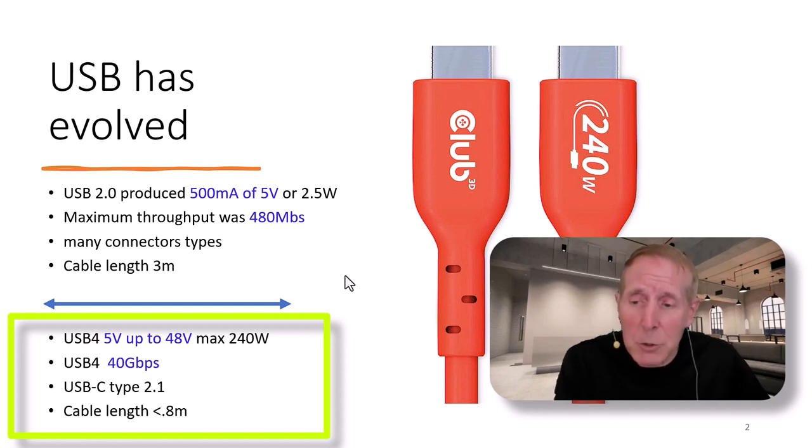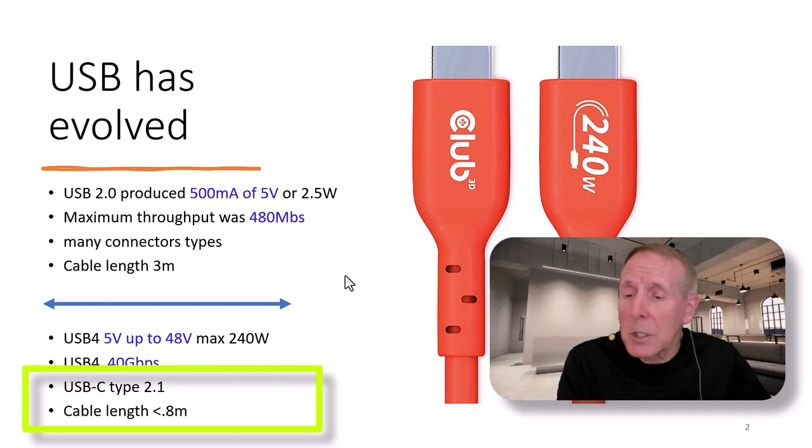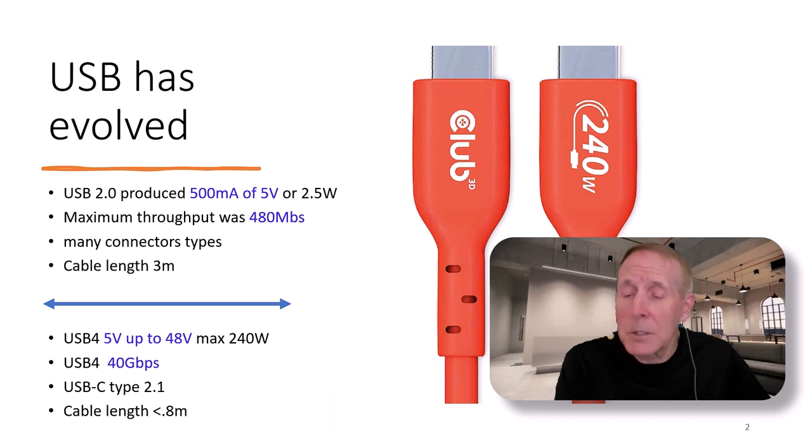USB 4 provides 5 volts up to 48 volts, to a maximum of 240 watts. USB 4 runs up to 40 gigabits per second. It is strictly USB Type-C, using the Type 2.1 connector. Cable length, if you want 40 gigabits, has to be less than 0.8 meters.